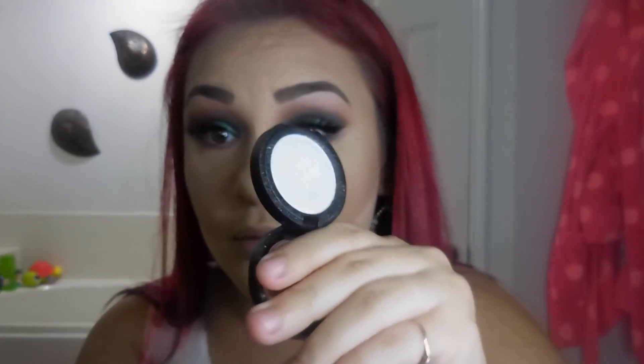For the inner corner highlight, taking that same brush — just make sure you clean it off. I'm going to be taking Kat Von D's Thunderstruck from her new Metal Crush eyeshadow line. It's just a very opaque white, and I'm going to apply that heavily to the inner corner.